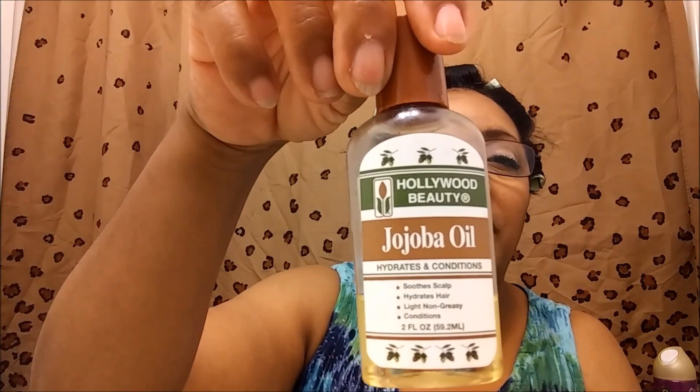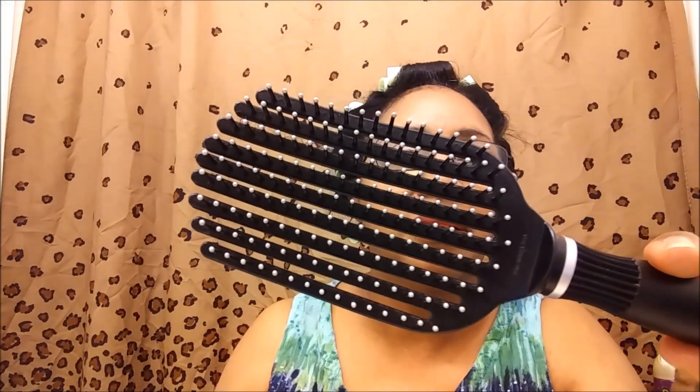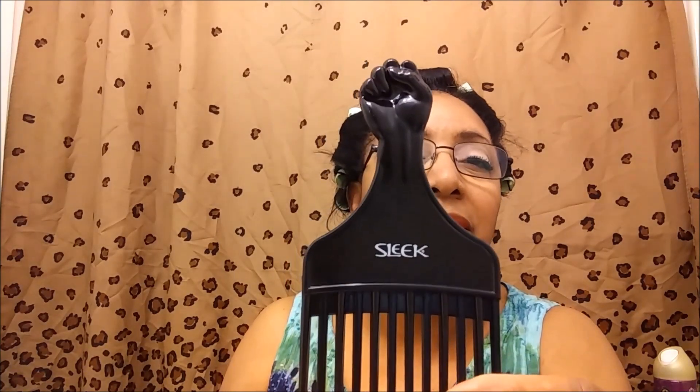So again, to show you what I roller set with: Infusium 23 Pro original leave-in, my Hollywood Beauty Jojoba Oil, my Megagrip Premium Roller Pins made for rollers — I use them on all sizes — my Walmart brush, and my Dollar Tree pick. That's everything I used. I will be back in the morning — like I said, it'll be a second from now. Bye-bye.